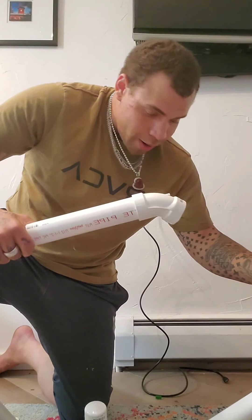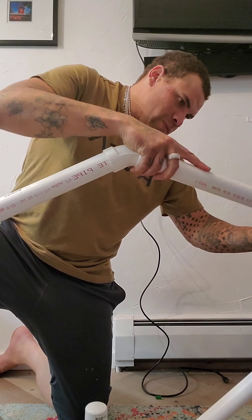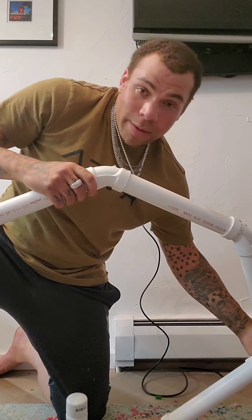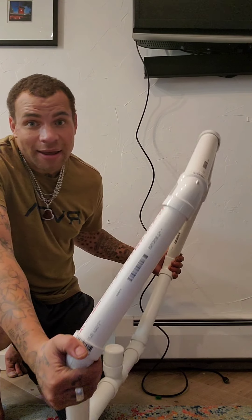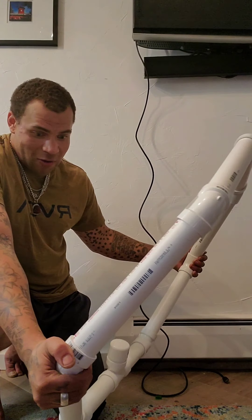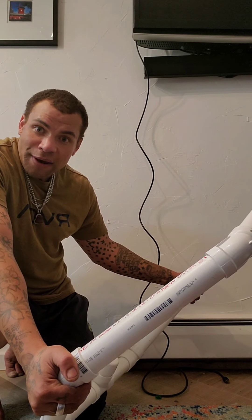I'm short one piece, but like I said, I'm not gonna hammer it in — this is it, this is what it's gonna be like. It's a little bigger than the Manfrotto, but I'm a little bigger of a guy. Everything will be fine and dandy, so let's glue it all together.